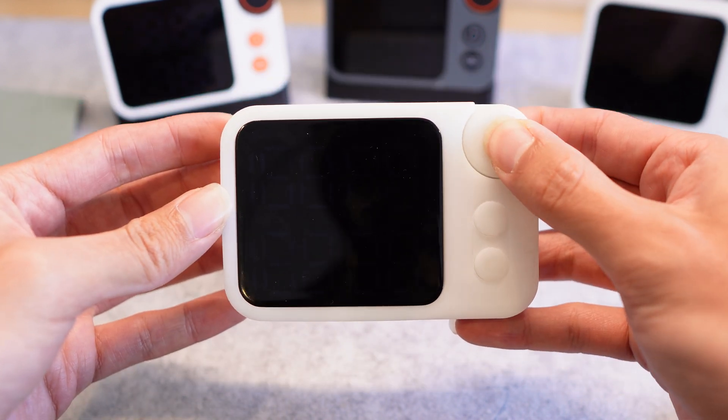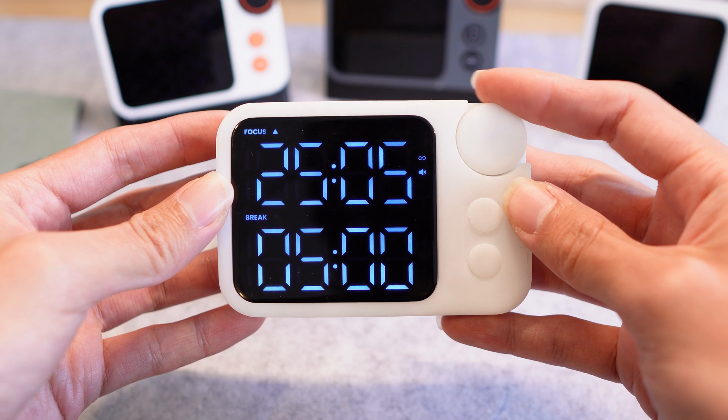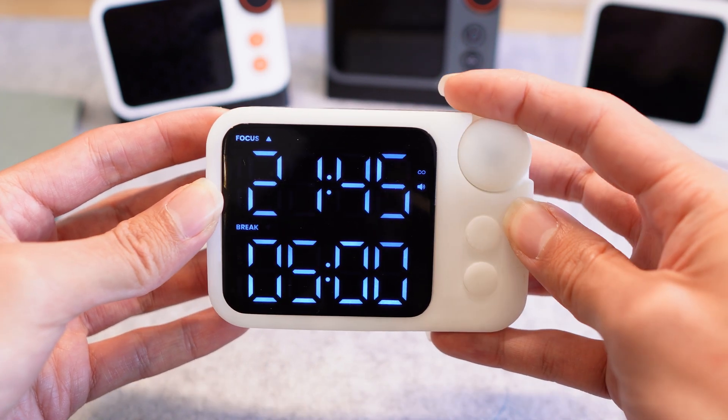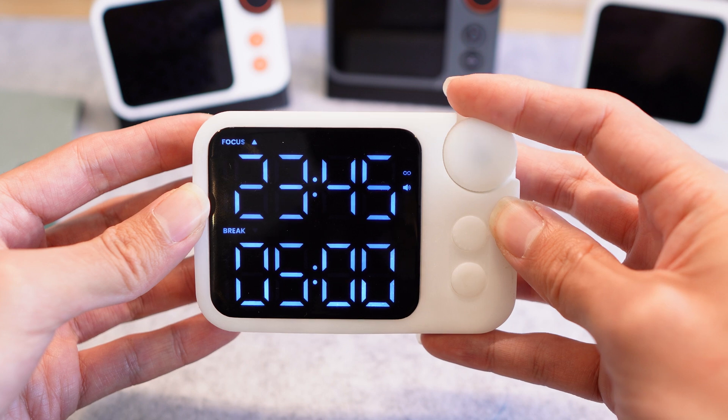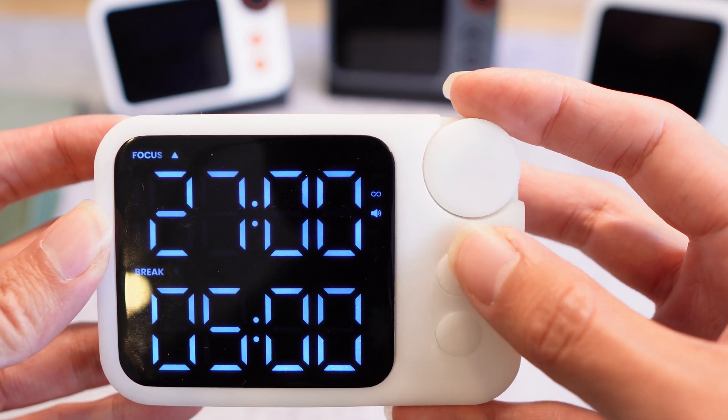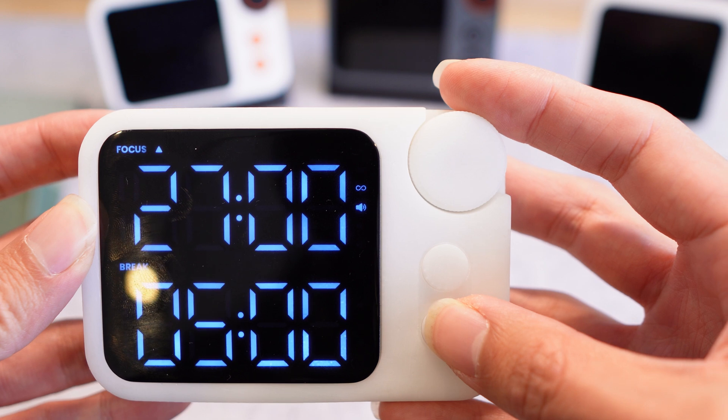Just as before, you can hold to turn on the Pomodoro timer. We can change the Pomodoro timer time quite easily with the dial — you can roll it fast or slow to change minutes, and slower if you want seconds. What we've added is a Pomodoro symbol which you can toggle Pomodoro mode on and off by pressing this button.